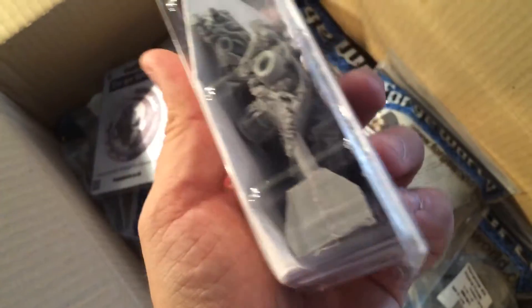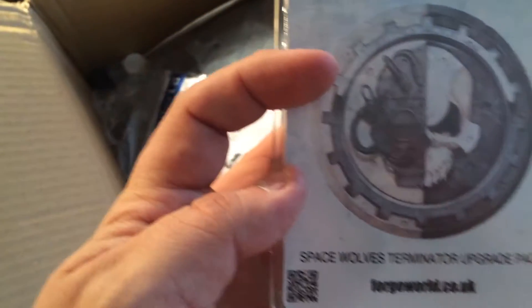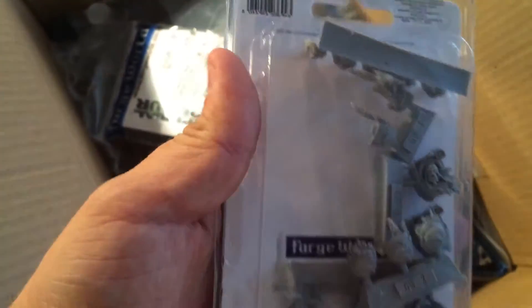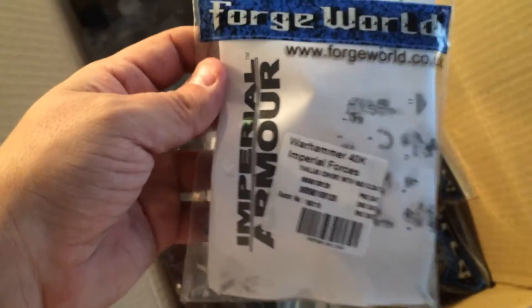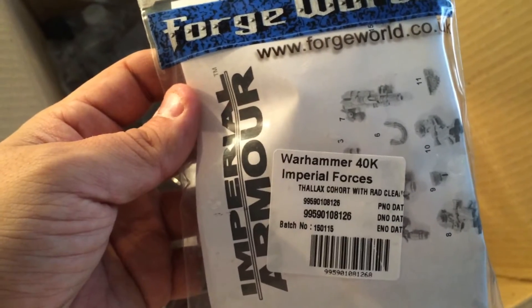Look at this — nice! And we have the Space Wolves Terminator upgrade pack. That's a new one from Forge World; I think it came out last week. And here, the Thallax cohort with rad cleanser — more Mechanicus — and a second bag of those.